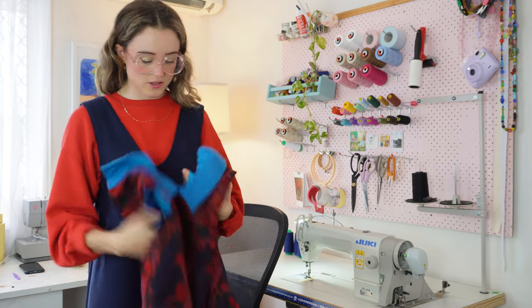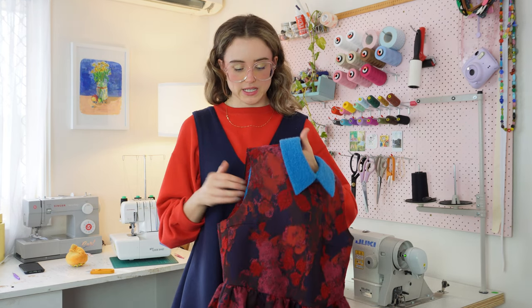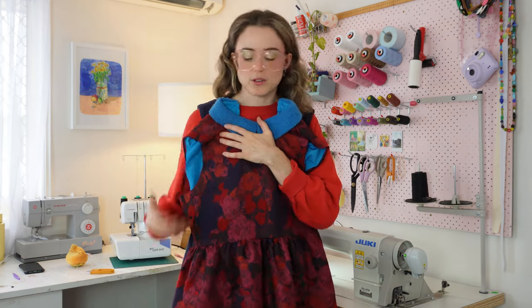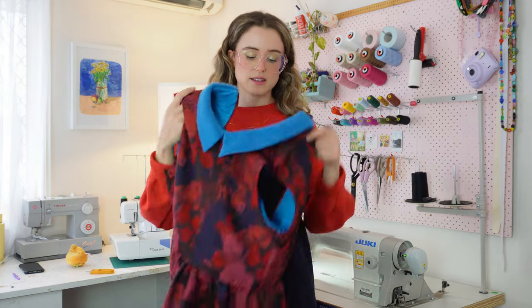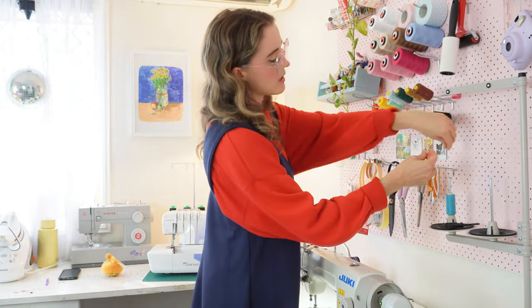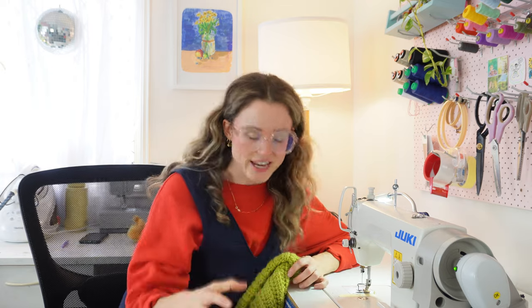The next thing on my list is this little thrift flip thing that I've had in my closet for six months. I already trimmed off the sleeves — the problem was this piece had sleeves that were just too tight. They fit, but if I wanted to do any reaching movement, it was impossible. So I cut them out and I think I'm just going to finish the sleeves with bias tape, and then it's kind of like a cute little mini dress, but I'll wear it as a top. I think I'll make this a YouTube video event so it actually gets done.